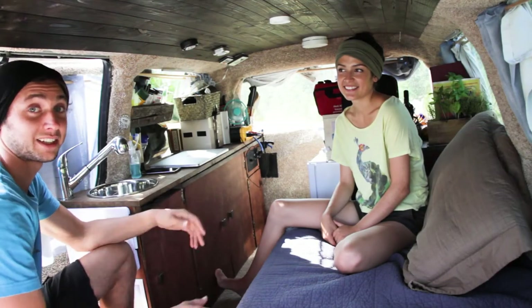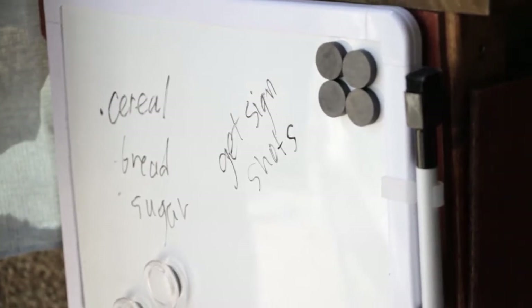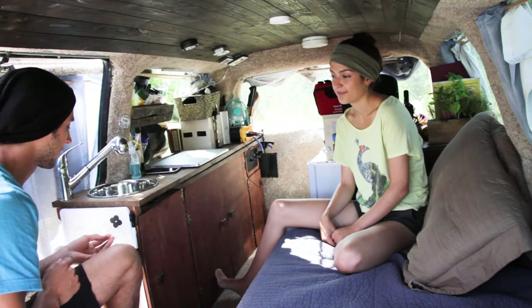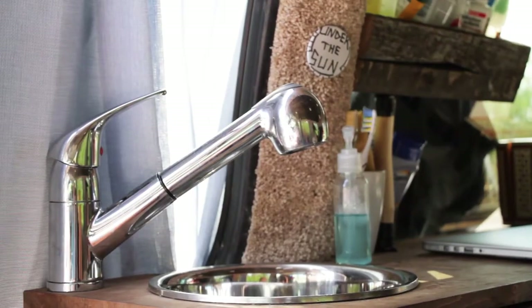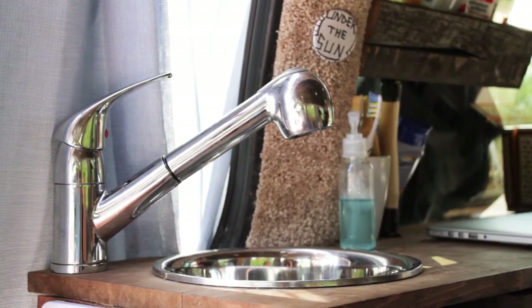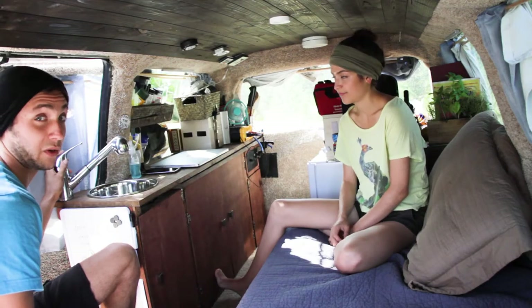This is inside the living space of Lady Bunny Van. Over here, we have a whiteboard where we like to keep our to-do lists — it also holds magnets. And above it, we have the sink here. It's a $5 stainless steel bowl from Walmart, a $99 faucet. I drilled a hole in that stainless steel bowl and then ran plastic tubing out of the sliding door so the sink just drains to the outside.